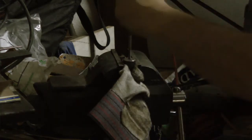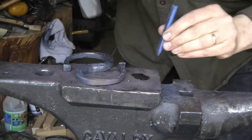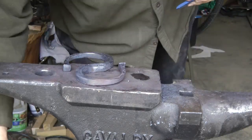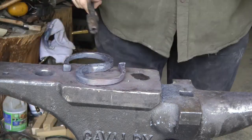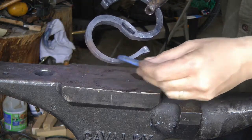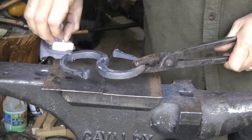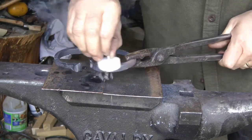I'm twisting it. Now I'm stamping my touch mark into the guard, and I just have to hold it up to show you — I don't know how well you can see that, but it is a little mark. Now I have the metal hot but not glowing, and I waxed it. I like to do that with the finishing.